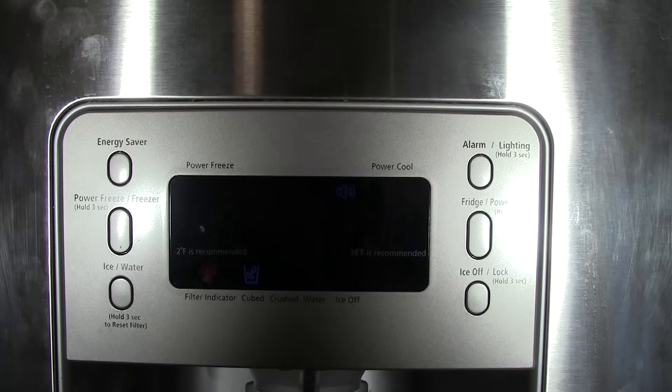Hey everybody, Jake here. In this video I'm going to show you some of the controls on the front of this Samsung refrigerator. This is a Samsung RF267 model, but the controls are very similar across most Samsung models. If you can do it on this refrigerator, it would probably work the same or very similar on another Samsung model with a similar control panel.